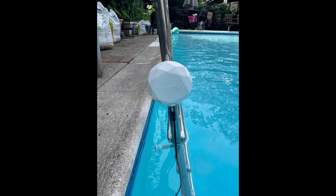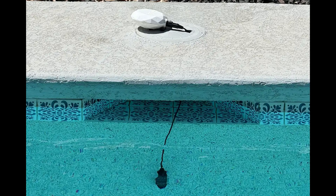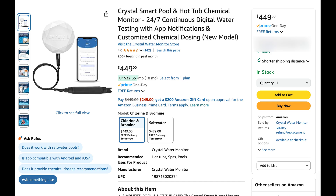Bottom line, you don't need this to own a pool. But if you're tired of guessing, wasting money on chemicals you don't need, or getting questionable advice from the pool store, this takes the guesswork out. I've been using the Crystal Water Monitor for a few weeks now, and honestly I'm happy with it. It does what it promises — it's reliable, and it's made pool care less of a chore. I still double-check things out of habit, but it's been accurate and helpful, and that's exactly what I want from something like this.